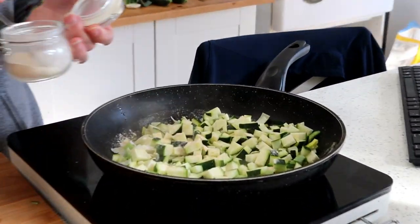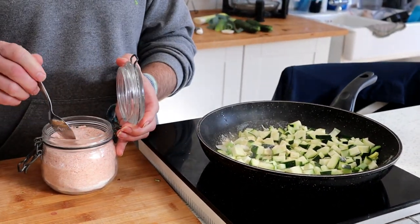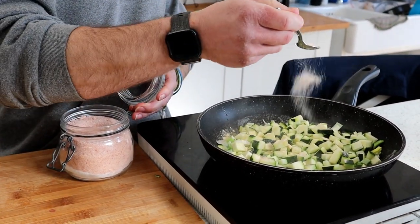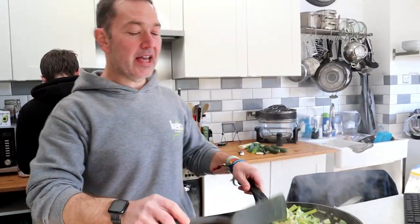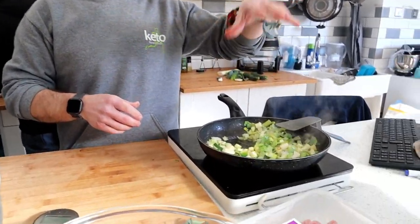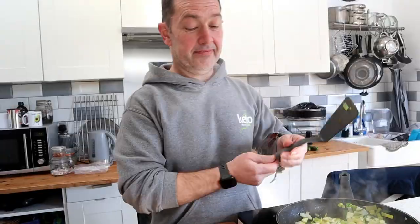This is about half a teaspoon of garlic powder — we know we like our garlic. To be fair, it's not in the recipe if you follow it exactly, but it does give it a little bit of extra flavour. So I am sweating down 100 grams of leek with 200 grams of courgette, which is going to go in with the turkey to bulk it out.